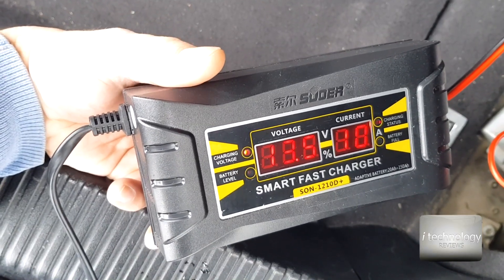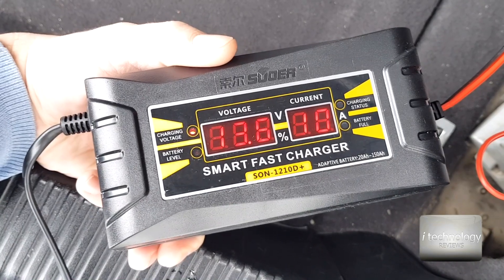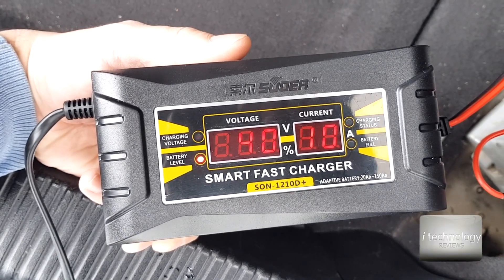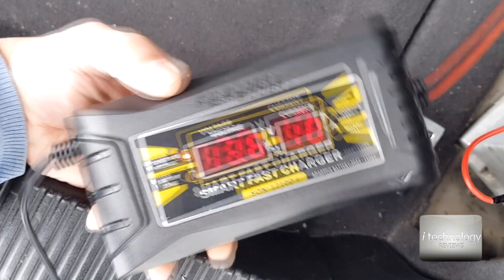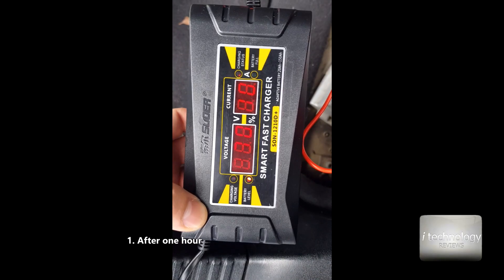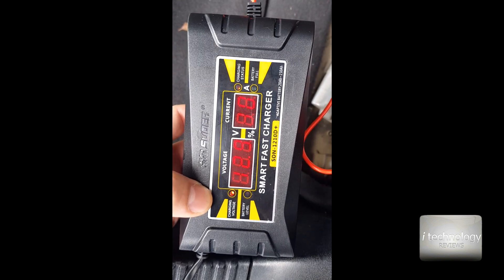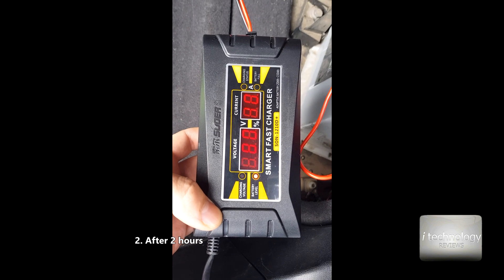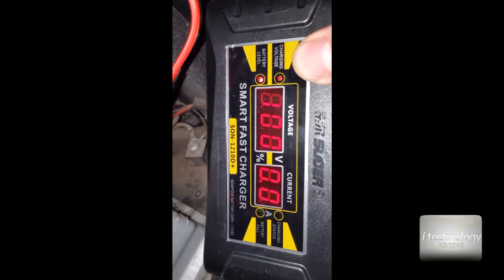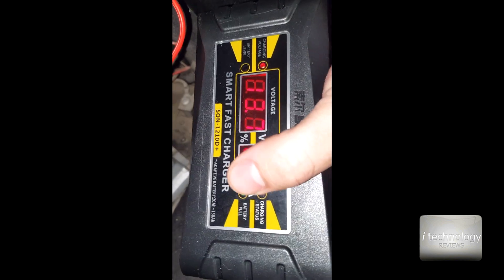It would be great if the manufacturer added a temperature sensor to stop the fan when charging in the cold. Now it's charging at 10 amps showing 13.6 volts and 40% charge. After one hour we have 70% — we started at 45-50%. After another hour we're at 80%, and now it's reached 100%. The voltage is 14.7 volts, the current shows zero, and the LED is lit green — the battery is full.